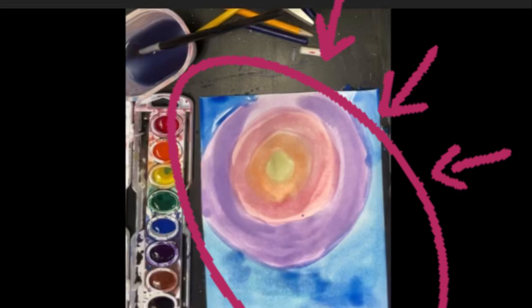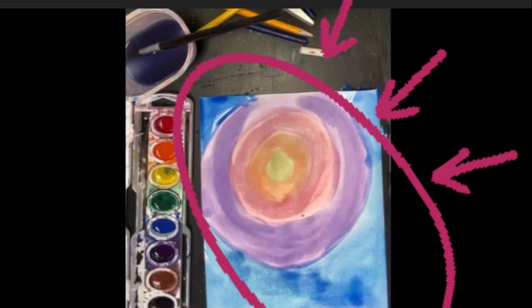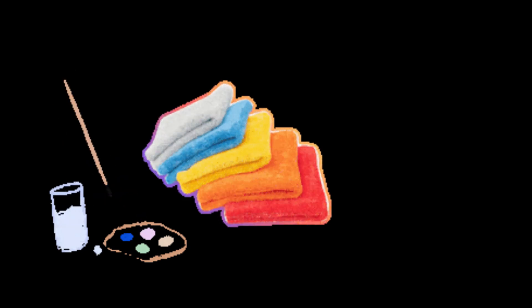In just a second we are going to use a brand new type of paint called watercolors to create our very own background for our very own Wish Tree inspired artwork. We're going to need water, a brush, our paint, a towel, and a piece of paper.